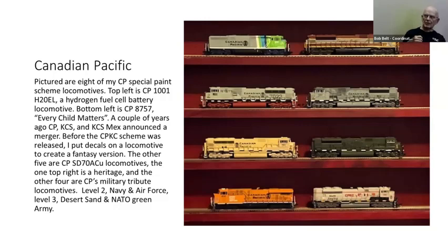Canadian Pacific came out with an orange 'Every Child Matters' locomotive. Then Canadian Pacific and Kansas City Southern merged — it's been over a year now. Before they even came out with their new paint scheme, I had to make up my own CPKC scheme: I got a locomotive, painted it, put the three flags of the three countries on there, created my own CPKC decals, and went with that.